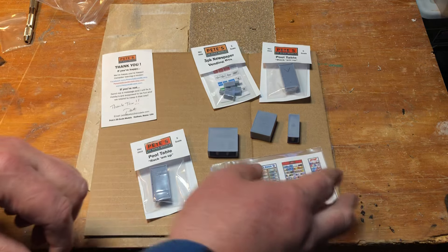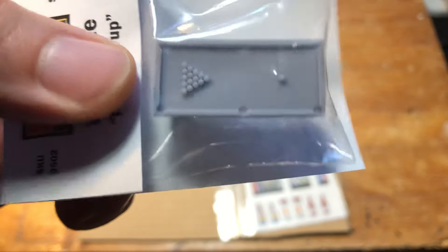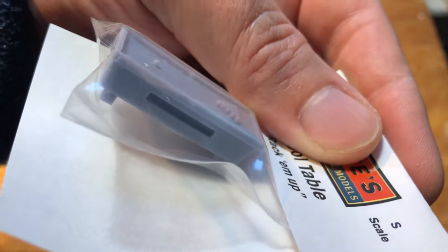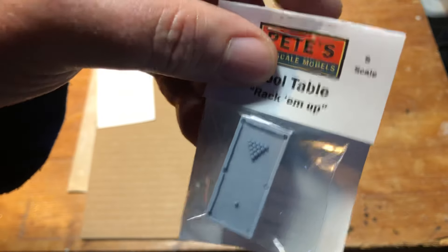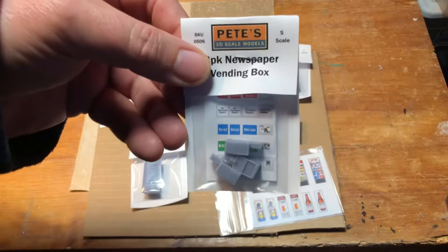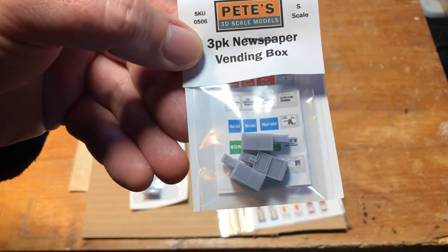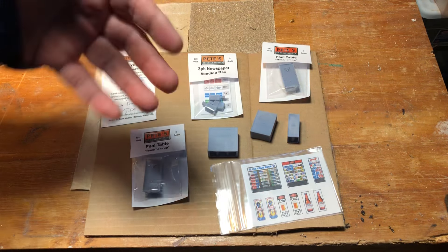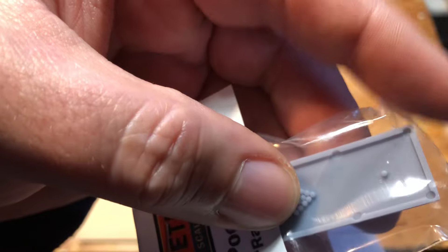We also got some pool tables from Pete, because you gotta have pool tables for the bar. They're nice — the balls in the pockets are all nicely detailed, there's a ball storage rack on the side and a cue ball return on the end. I got two of those. We also got some newspaper vending boxes, which are going to be in front of the bus station — I've used these in front of the waffle house too. Nice little detailed boxes. The pool balls are tiny so I'm going to try to paint those as accurately as I can.